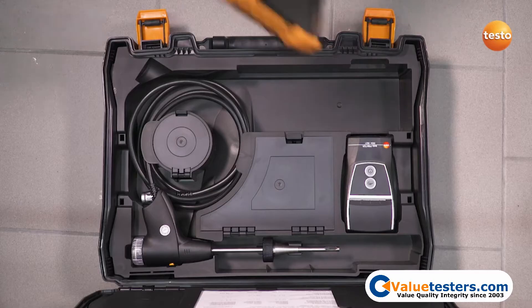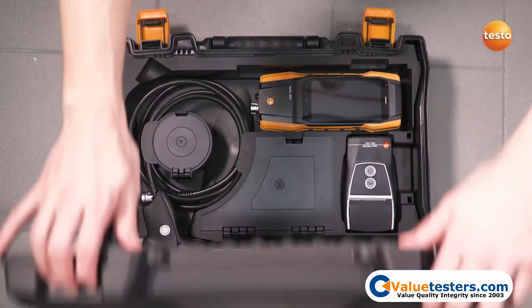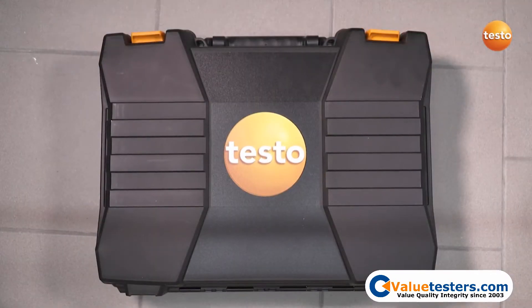With the Testo 300, you deal with your measurement job quickly and easily and finish it directly on site, including documentation. Thank you.